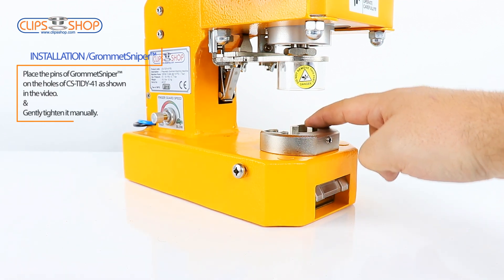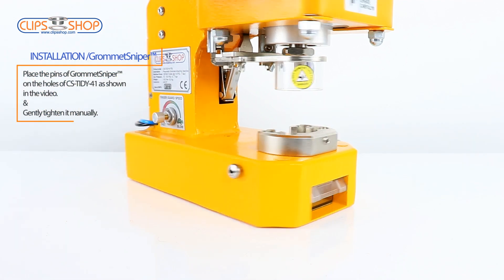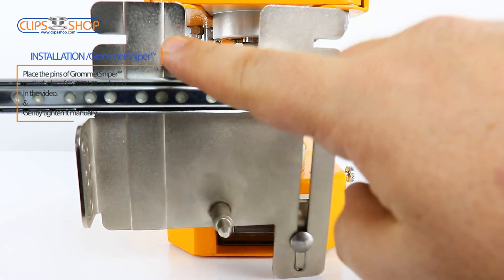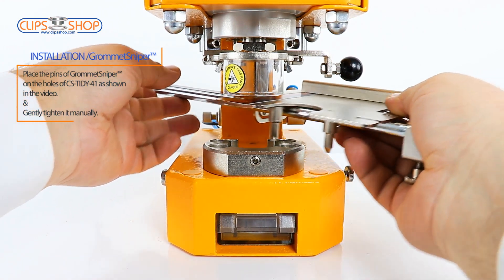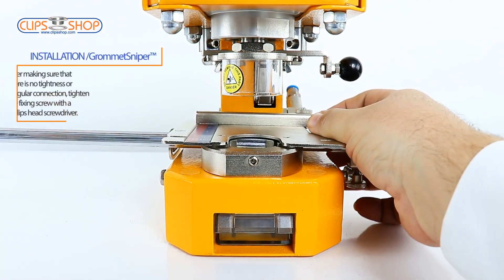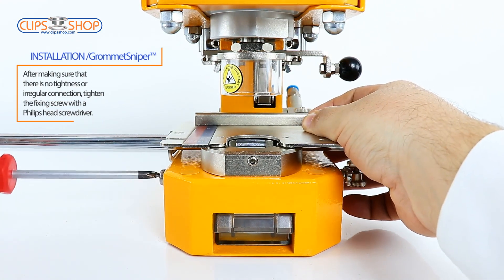Place the pins of Grommet Sniper on the holes of CS Tidy 41, as shown in the video, and gently tighten it manually. After making sure that there is no tightness or irregular connection, tighten the fixing screw with a Phillips head screwdriver.